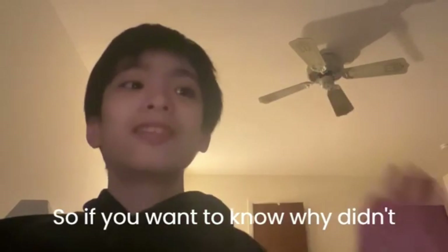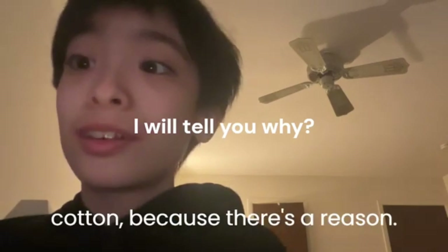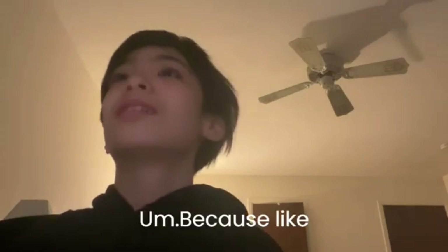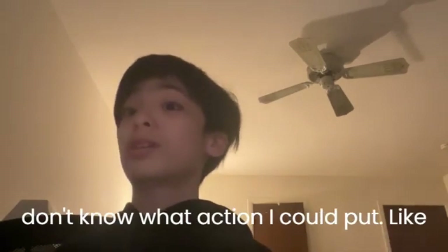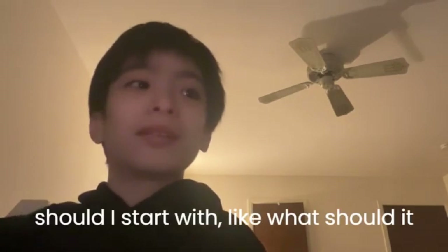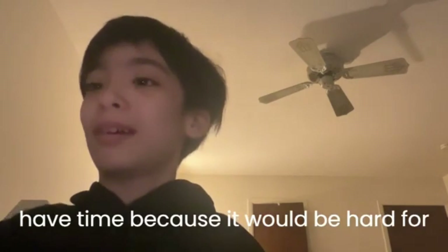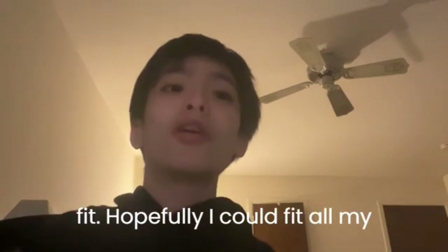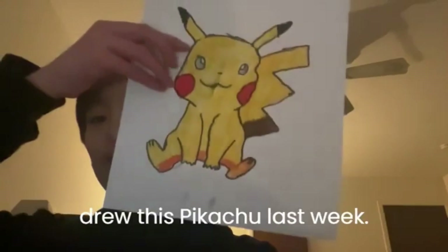So what's up guys — if you want to know why I didn't continue my cartoon, there's a reason. I didn't know how to continue and I didn't know what action to put or what it should be about, or how to make it from the start. I didn't have time because it would be hard for me. But I have many books so I could fit all my characters. I want to be a little better with my drawings — that's why I'm practicing. I drew this Pikachu last week.